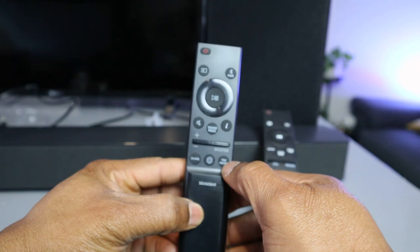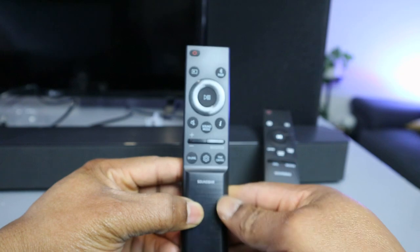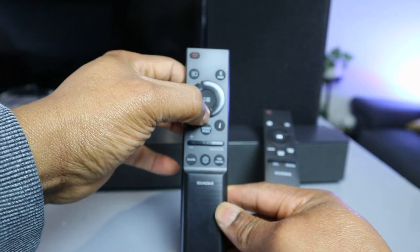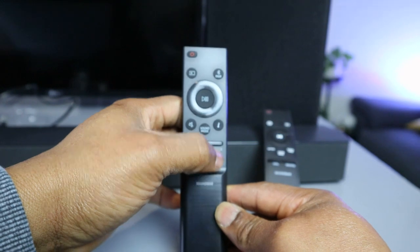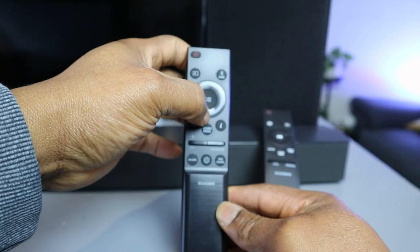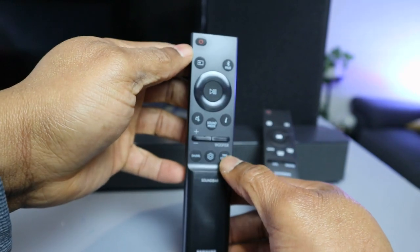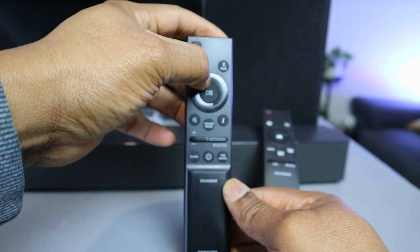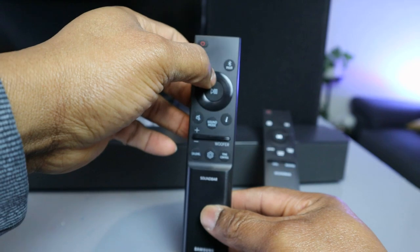This tone control button is for treble and bass. If you switch tone control on, it goes to treble first — you can increase treble up to plus six or decrease it to minus. If you select it again, it goes to bass, where you can increase bass up to plus six or decrease it using the down button. So selecting tone control cycles between treble and bass adjustments.